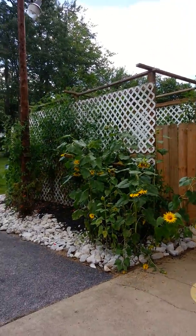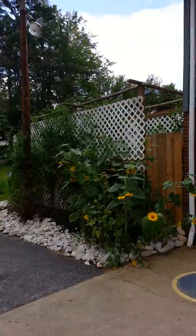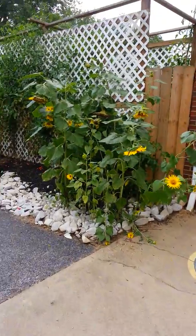Sunflower patch there. Hang a bird feeder up early in the spring, fill it with sunflower seeds, let them drop into the rock — and that's what you get.